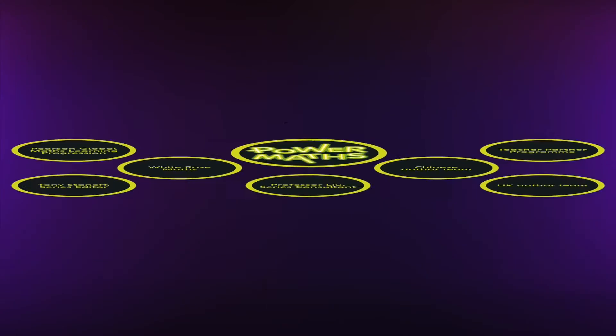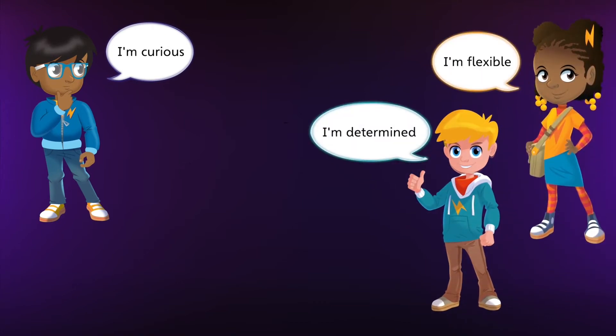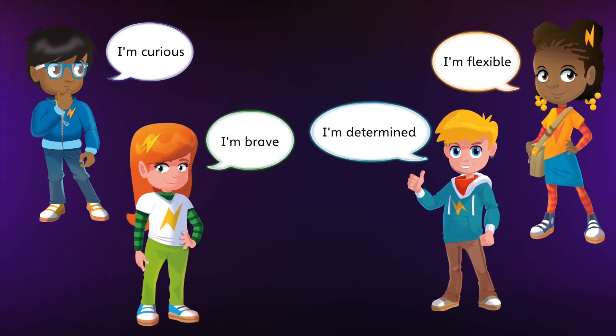Power Maths has been developed with the growth mindset approach at its heart, to promote the ethos that by working hard at maths, all children can succeed. Four characters appear throughout the materials, encouraging discussion, offering ideas, and modelling characteristics of a growth mindset that we'd like children to emulate.